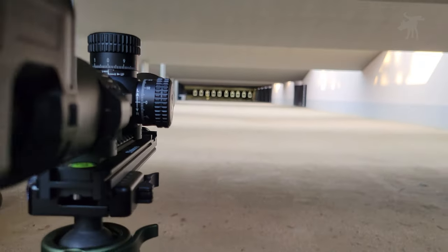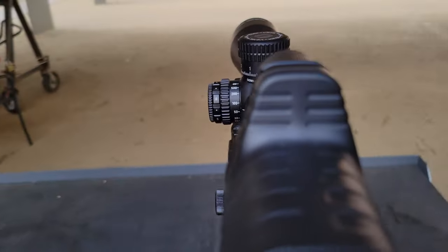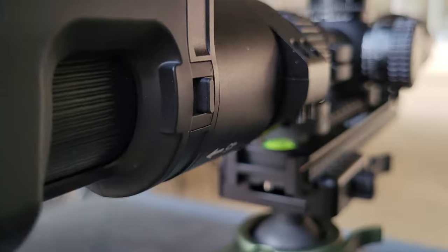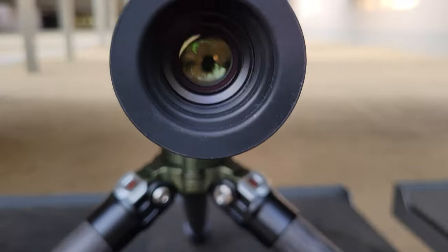No matter how good your scope is, at some point it's going to get so dark you can't see a dang thing. But now, for a couple hundred dollars — not thousands — you can mount a night vision camera to your scope. Today we're taking a look at the NV100.